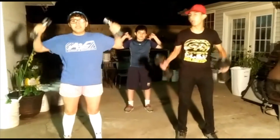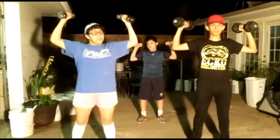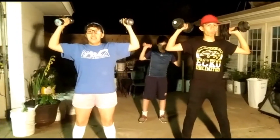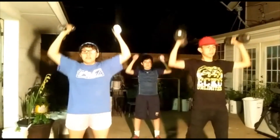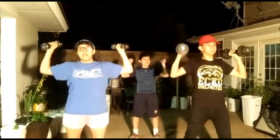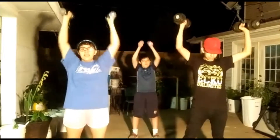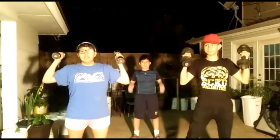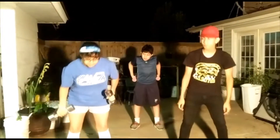Grab your weights and do kind of a 90-degree angle. Keep them there, and keep your knees soft so you don't hurt yourself. Then just go up. Do reps of 10 — 1 through 10 — until you get tired or until you feel like you've done enough.